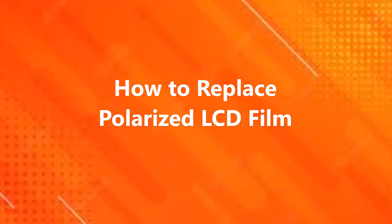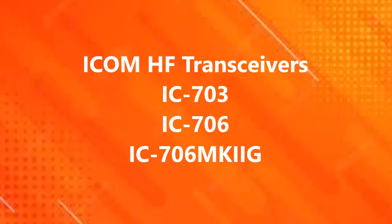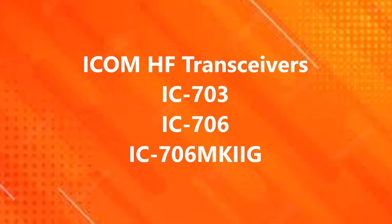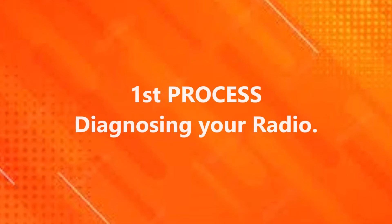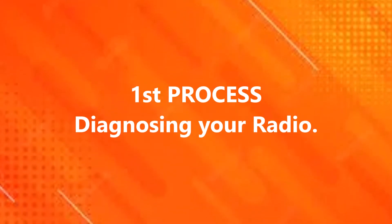In this video I'll show you how to replace your polarized LCD film for the following screens in the ICOM HF transceivers: the IC703, IC706, and the IC706 MK2G. The first process is diagnosing your radio and making sure the LCD screen is the problem.